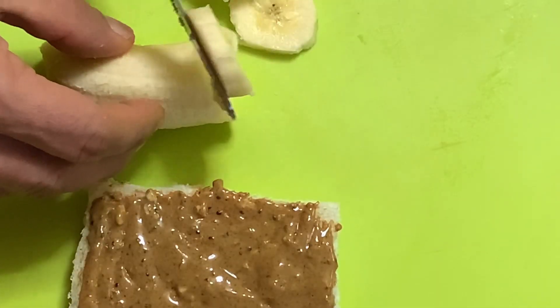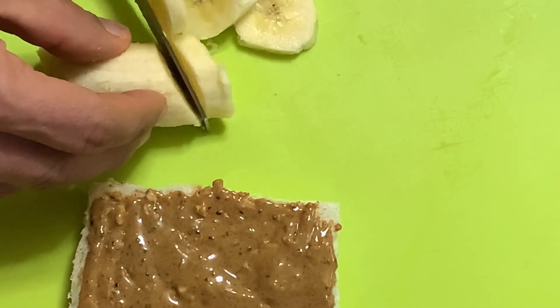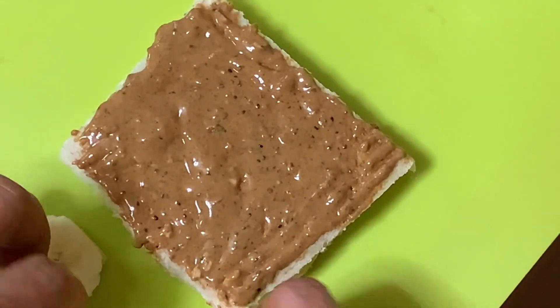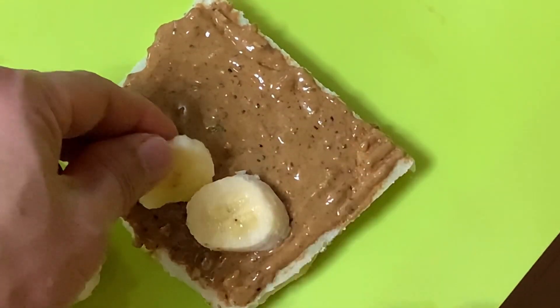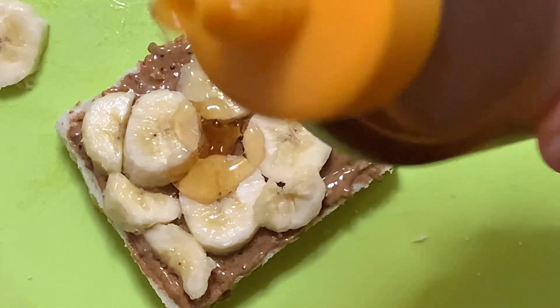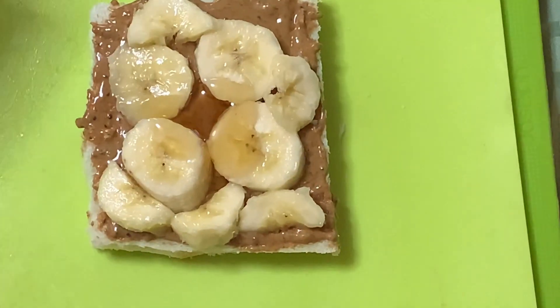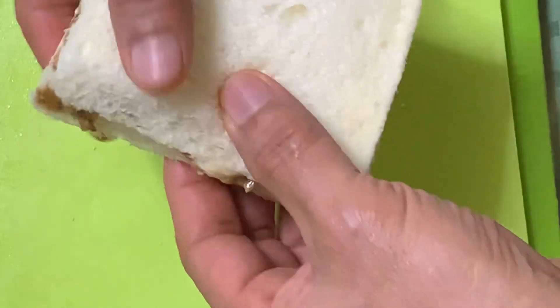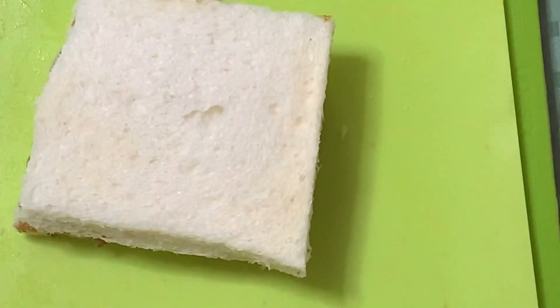Hiwain natin yan ng maliliit mga katamsak. Ilagay yan sa ibabaw ng peanut butter — ilagay nyo hanggang kasha. Then lagyan ng honey. So sweet my love! Takpan ulit ng kabiyak na tinapay at pisil-pisilin para dumikit. Yan! Ready na siya!